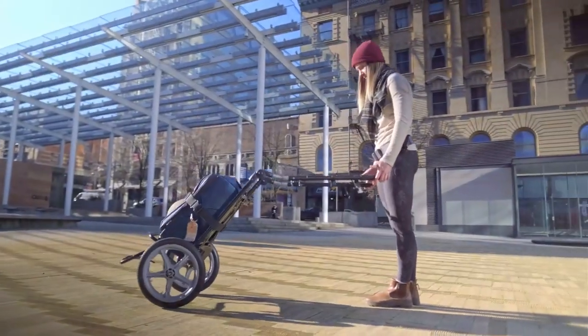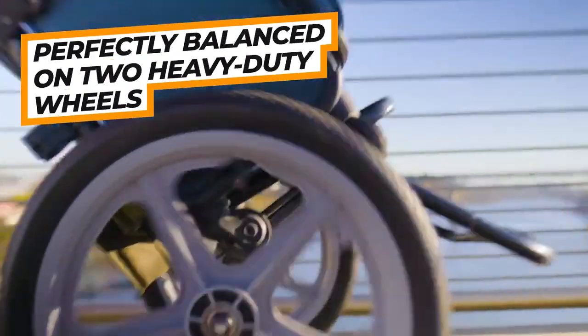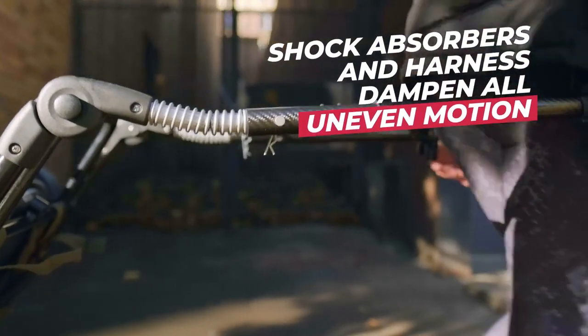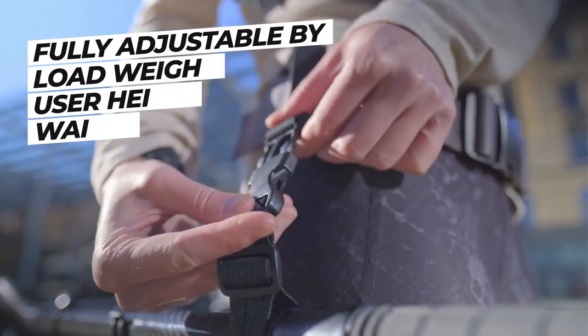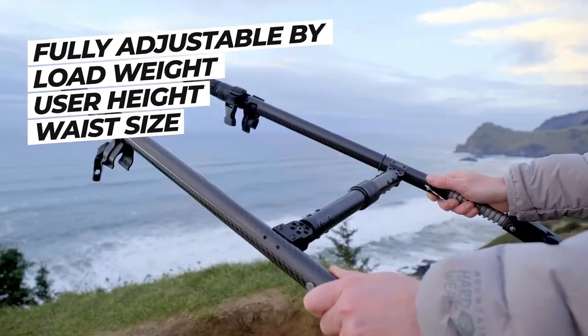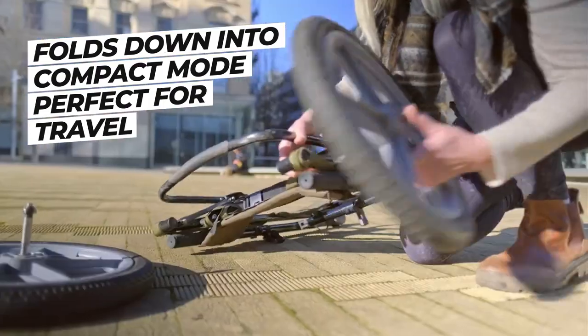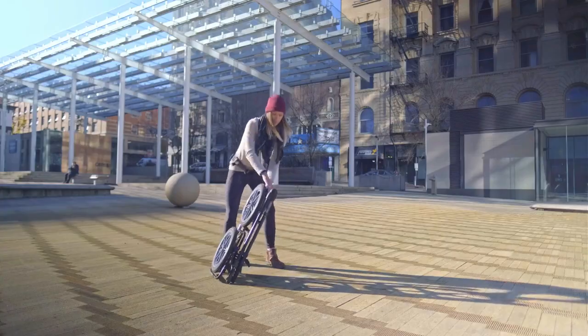The patented design allows your luggage to be perfectly balanced while the shock absorbers and flexible harness dampen any uneven motion. The cart can be fully adjusted based on load weight, user height and waist size, and it can be disassembled into a flat and compact mode, ideal for long distance transportation or storage.